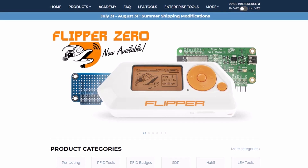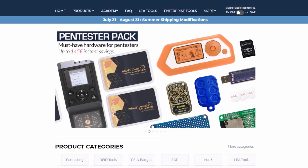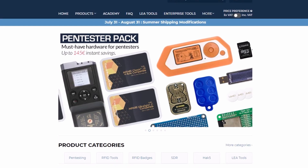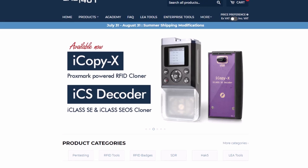That's it for this update. You can find the full list of changes in the description below. Thank you for watching and get your Flipper Zero and accessories with the best service and price at labforone.com. See you at the next firmware update.